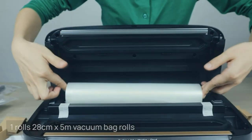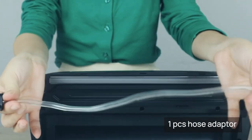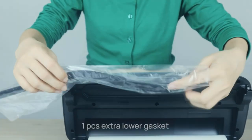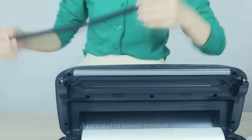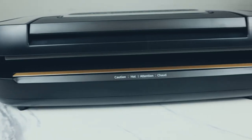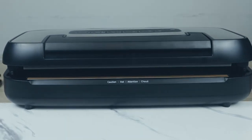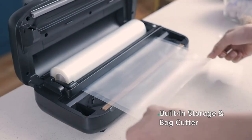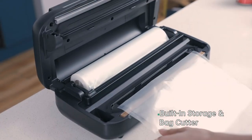The CTO vacuum sealer can be used more than 200 times continuously without overheating. Built-in storage and bag cutter make it easy to store rolls and bags, and the cutter creates custom bag sizes to reduce waste of sealing rolls. Note: the VH5156 cannot be used to vacuum soup — for meat, seafood, and semi-moist ingredients, use the pulse function for better results.